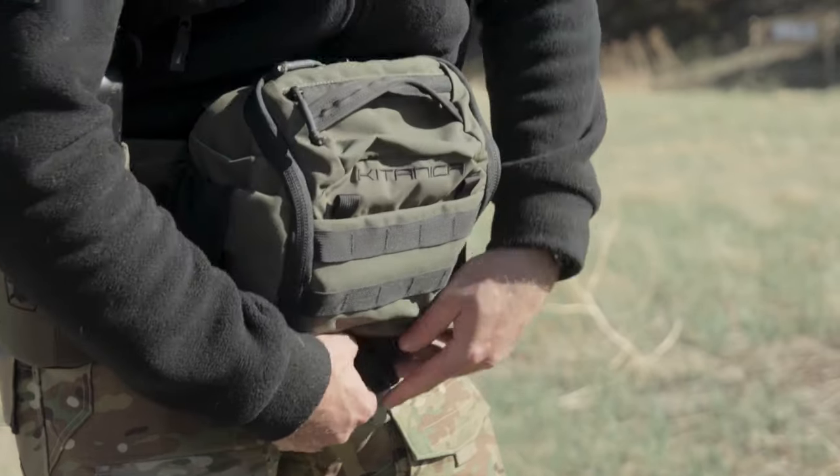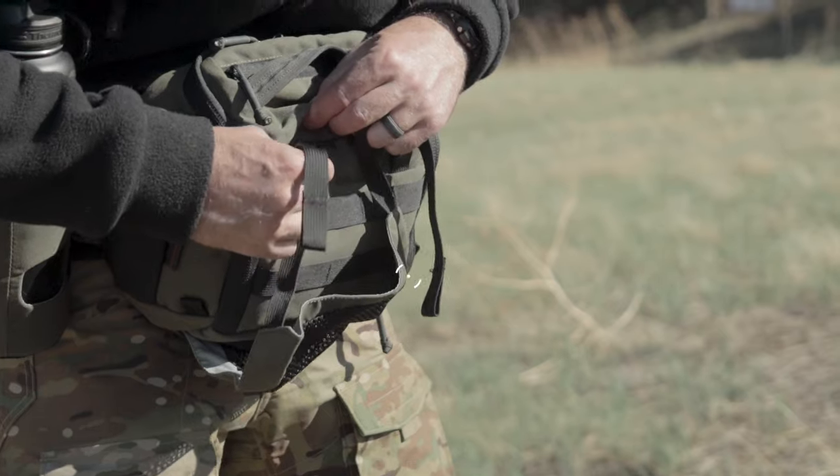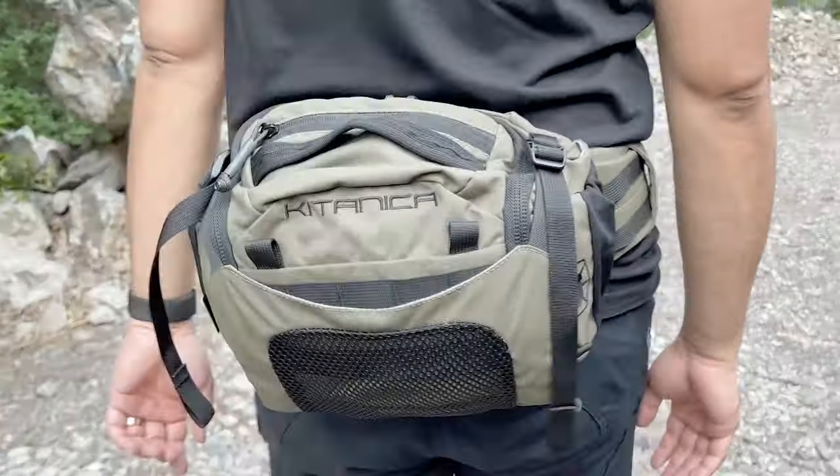Unique to the Scorpion's design is the stowable load compressor that stores in a dedicated zippered storage bag. The load compressor has two sets of attachment points to customize how you secure your bulk carry items.